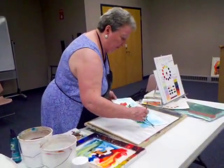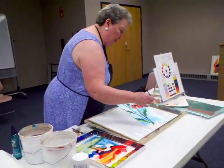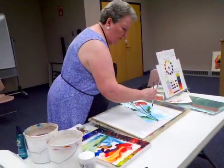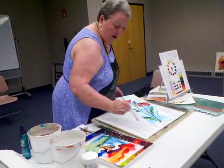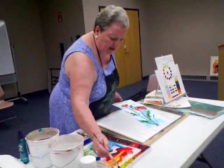What size brush is that you're using? This is a half inch flat. All my brushes are synthetic — it's a sabling, but it's synthetic.